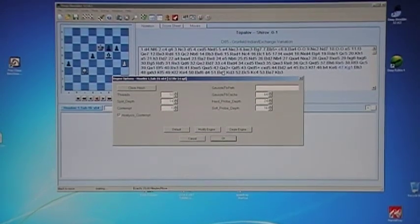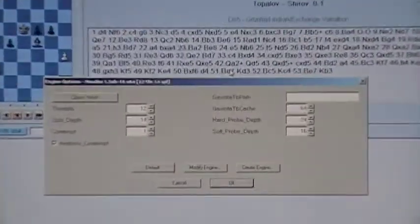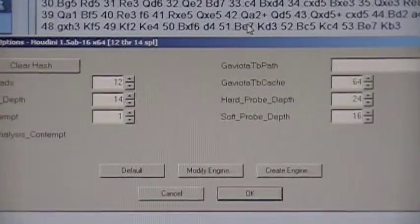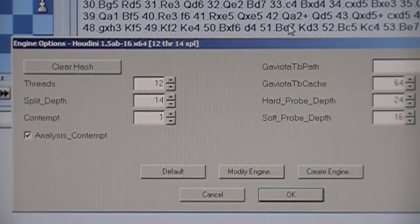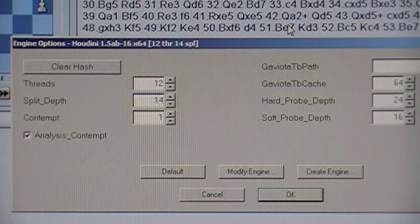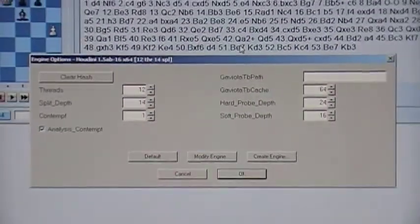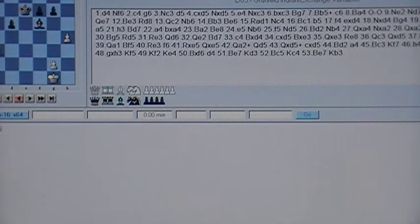I'm going to run this video again to see what happens on this position. This is an EVGA SR2 running Houdini, 12 threads, minimum split depth 14, with hyperthreading off. The version is 1.5 AB-16 X64 running 12 threads.